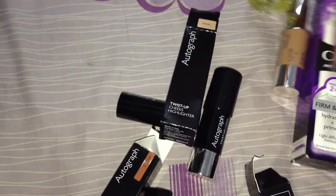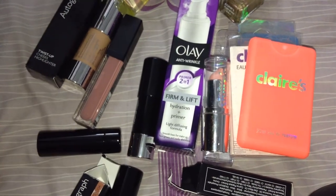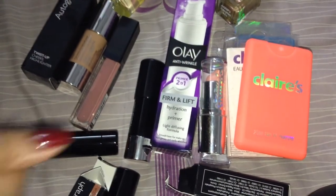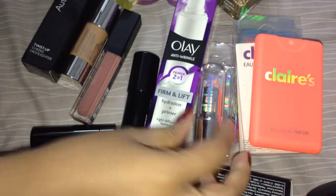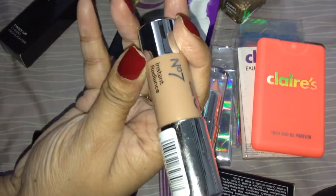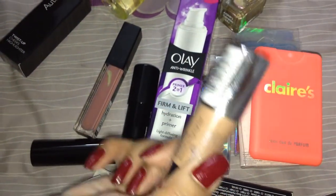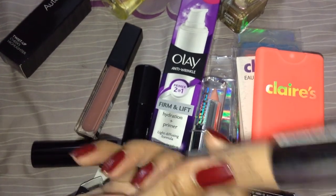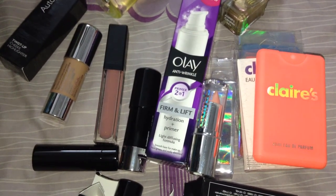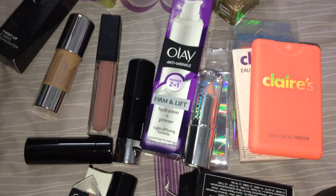That was all for my makeup haul. I got a lot of stuff and I want to change my nail polish now. My bottom line: some stuff were really good and some were really bad. I hated the Claire's lipstick color, and mostly hated the N07 Instant Radiance Bronzing Highlighter — don't buy it. Instead, if you want glittery stuff, go for Maybelline — they have a pot version that's better. I was also thinking about Bourjois but didn't buy it. That's it — thank you. If you have any questions, just post and I'll reply.